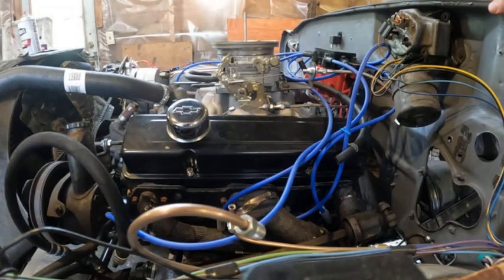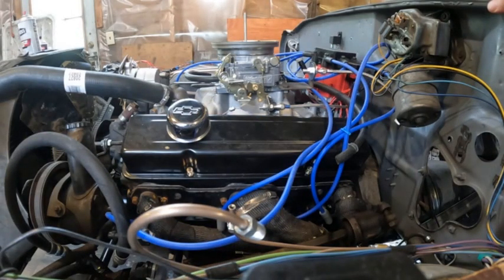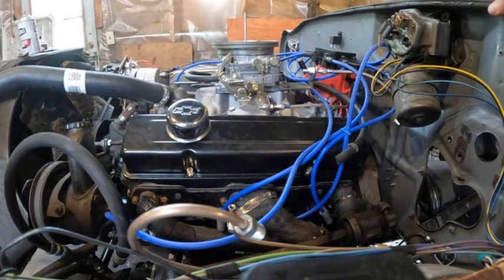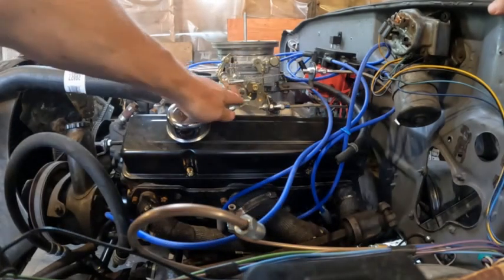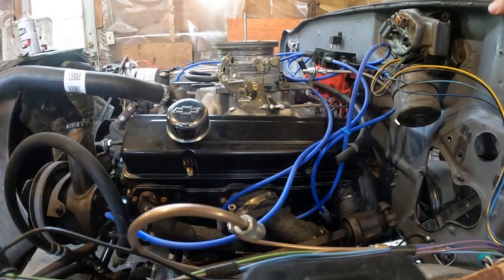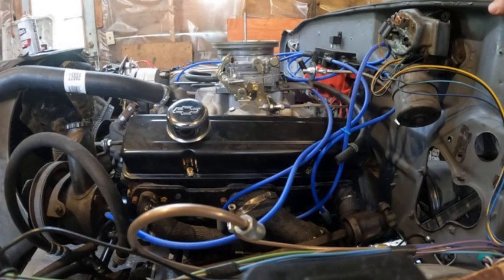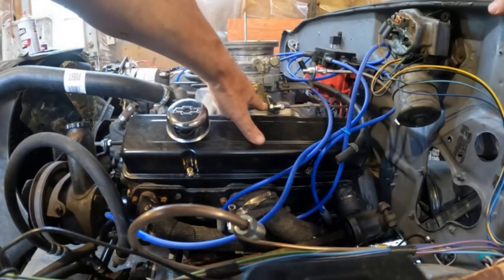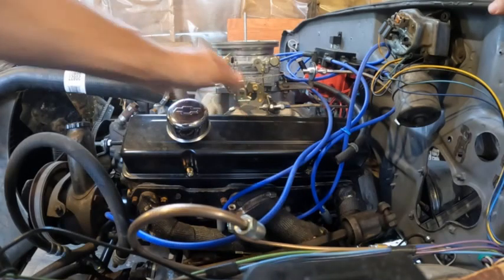That might be fine with a normally aspirated engine like this one, but when I had that transmission behind a supercharged engine, at quarter throttle it was making a ton of torque and it would slip. So I had to move my pivot point up so it was pulling out almost immediately right off idle. You have to experiment depending on how much torque your engine makes. Don't assume the transmission is a piece of crap just because you doubled your torque — just mess with this. Remember: this adjuster is for full throttle setting, and the pivot points are for part throttle settings.